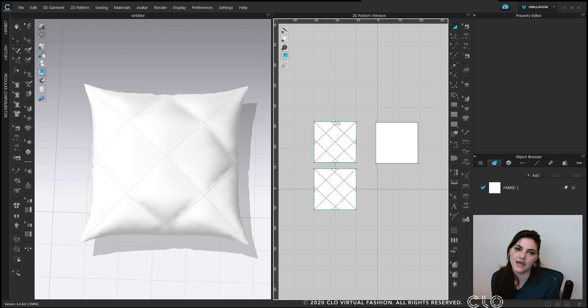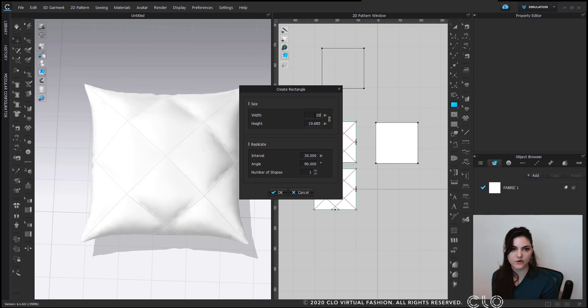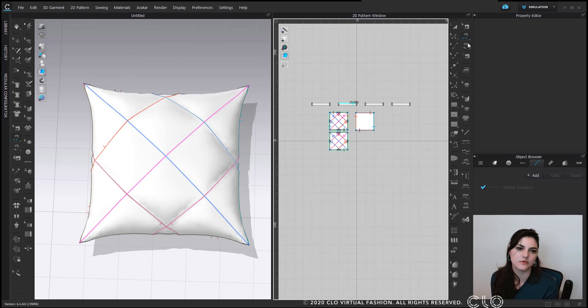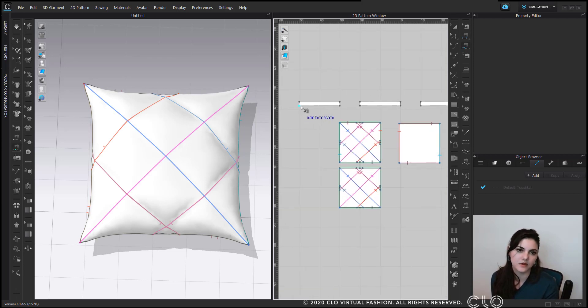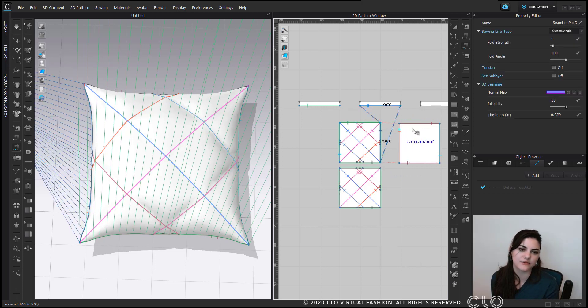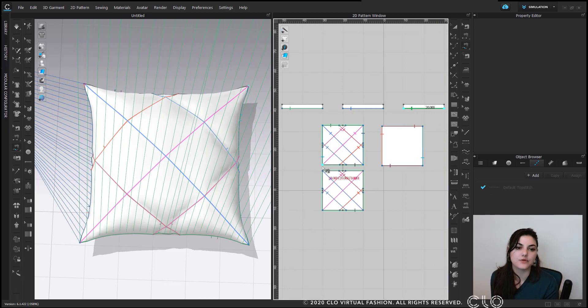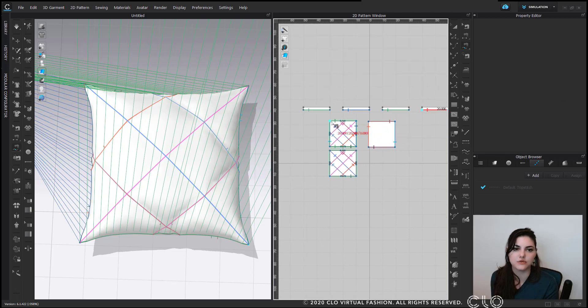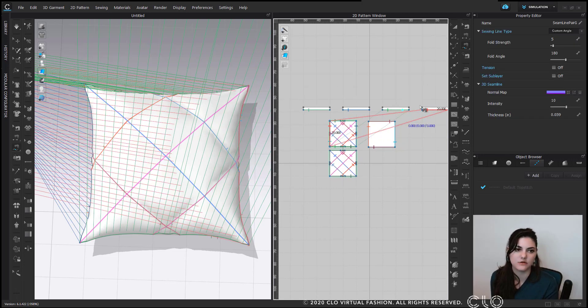We aren't done yet — we're going to add some ruffles to the sides. I'll click here and create a new pattern piece, width 20, height 4. I'm going to use free sewing for these edges because when I did the perfection diamond thing, I created separate segment lines, so I need free sew to get everything sewn easily.